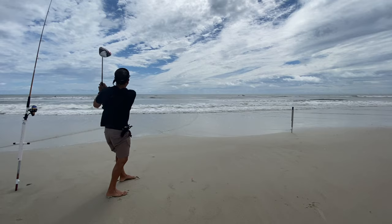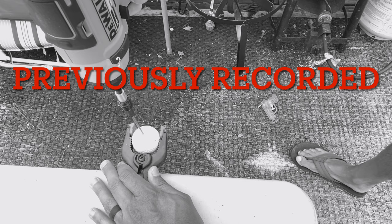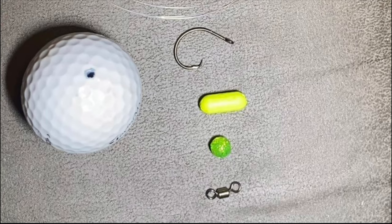In my last video, I posted a Sandman — I made it up — but it's a Sandman golf rig. You can make it yourself; it's in the description below. You can check it out and make up your own. Try it out, comment below, give me some insight on if you can make the rig even better. But anyway, we're going to go use that today.